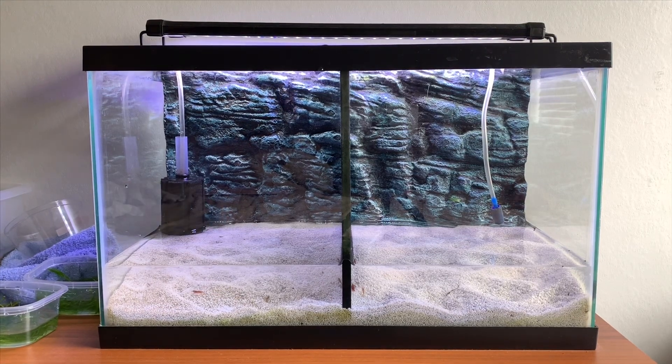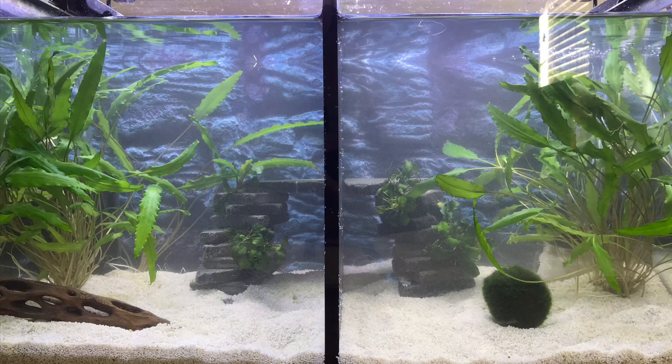Hey everyone, Sheila here from Life of Pets. So as I've been going on about over the last few weeks, we have got two new betta fish and we decided that we would give them a new look in the divided tank, because that's the tank they're going into.